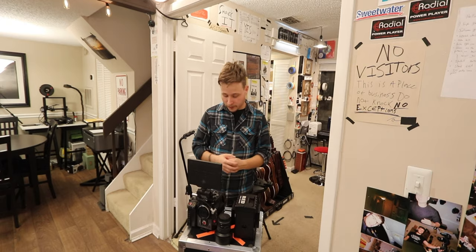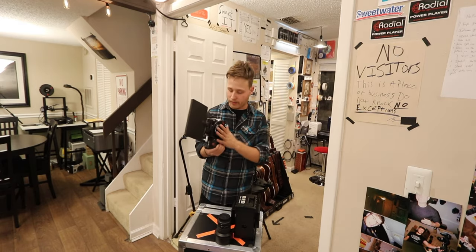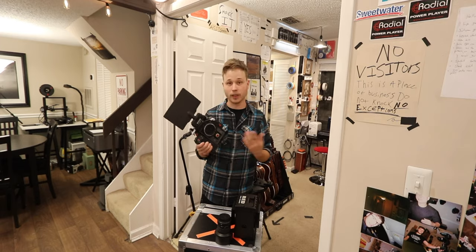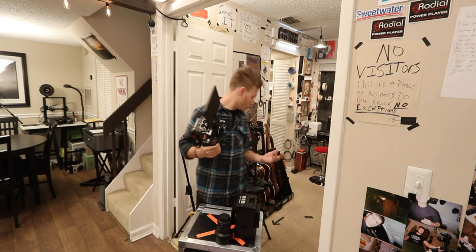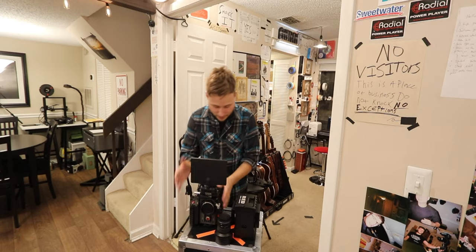The first reason is the weight. This already weighs a fair amount even without a lens, and just a monitor on here. Add in batteries and lenses and it weighs a little bit much. I also don't use a vest with my steadicam or fly cam — I just use it with the sticks. So that's the reason for my setup.